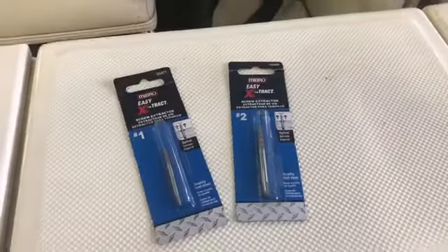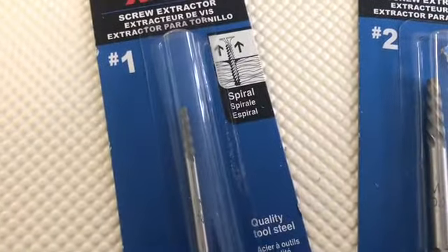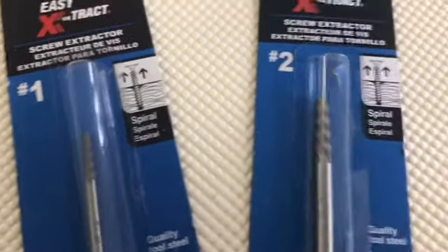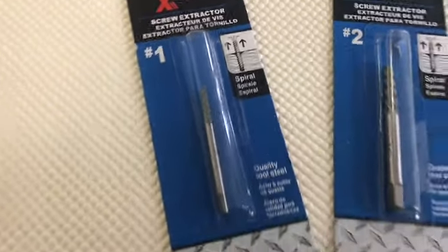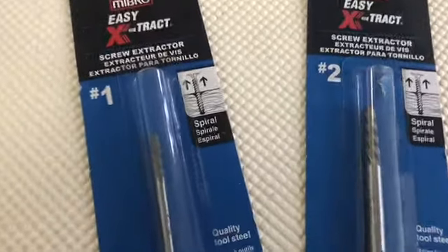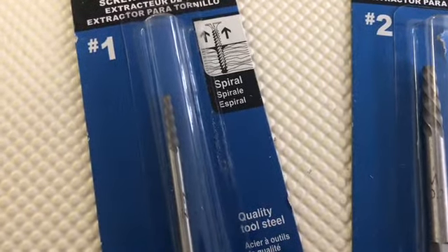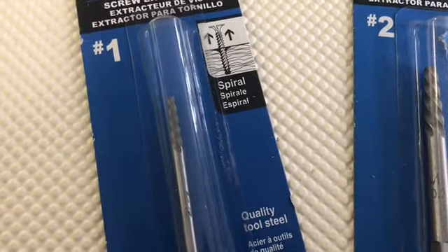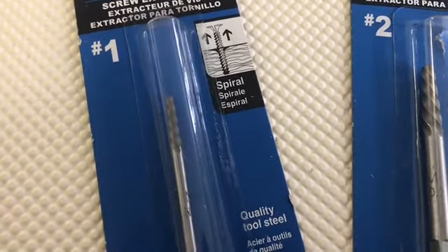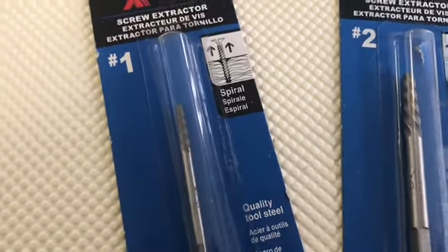Here are my two options - Easy-Out extractors, purchased from Princess Auto. Number one and two - there's quite a difference in size between them. I have a feeling number one will be our choice but we'll pull them out one by one and see. These have a reverse thread - the idea being you turn it to the left, it digs in, and the friction of the counter-rotating tool overcomes what it takes to back out the broken fastener.